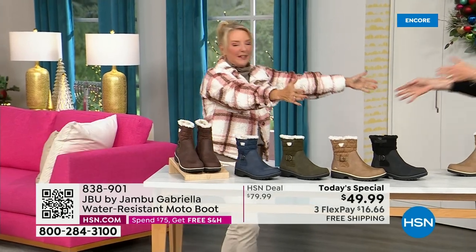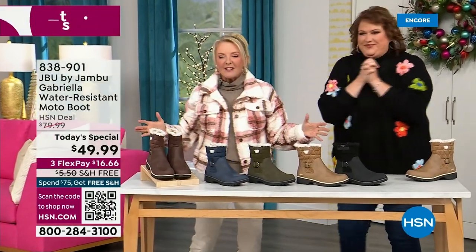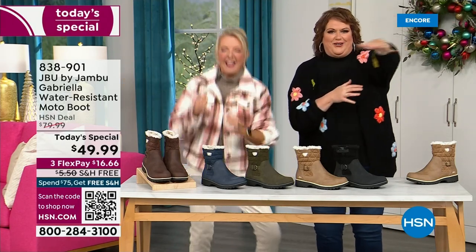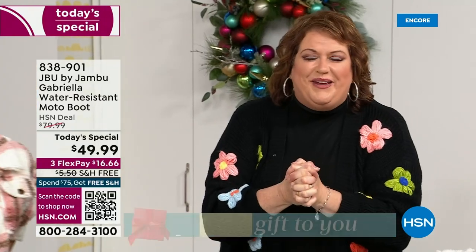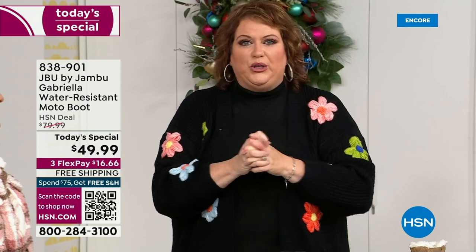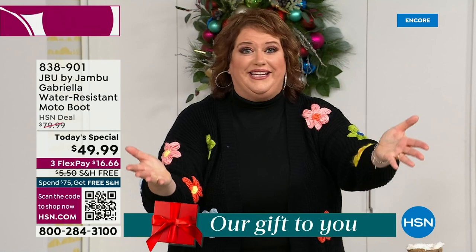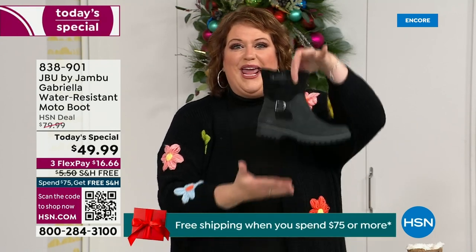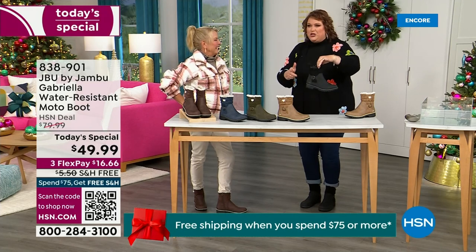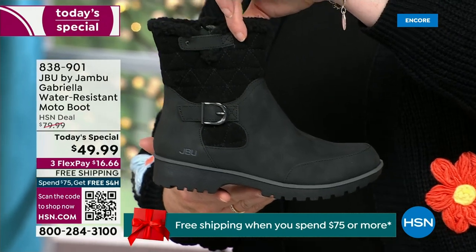Joining me is Miss Laura. She's been in the retail TV business for 25 years and has developed tons of products — she brings us these great boots. We loaded Gabriella up — she's fashionable, smart, water resistant, and she's got the seal from the American Podiatric Medical Association.